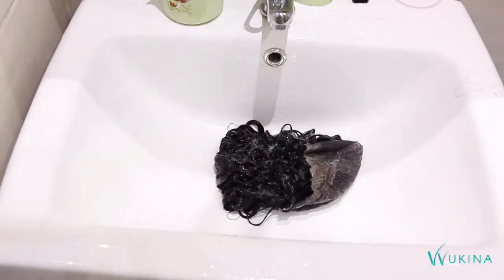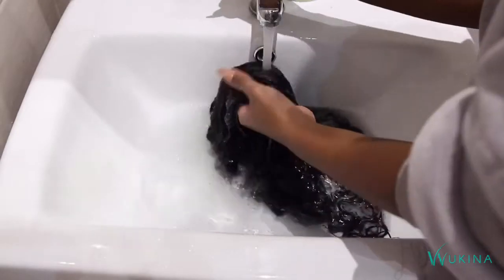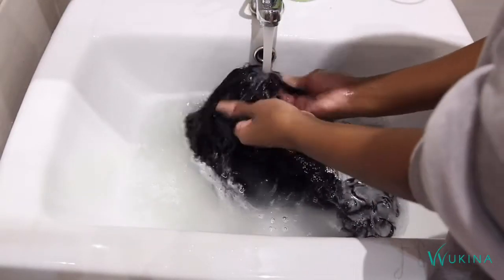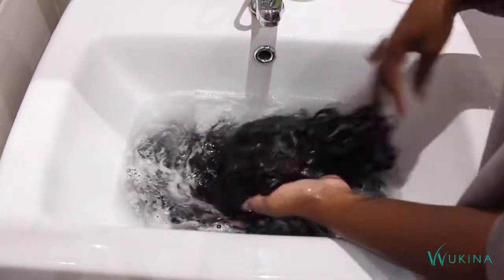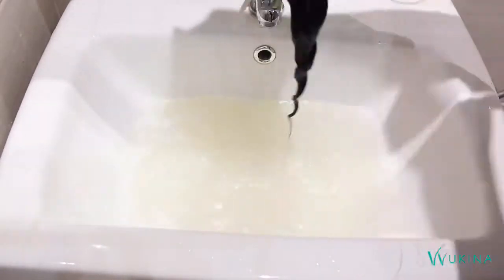I tuck everything inside the cap and leave it there for about five to ten minutes, however long you want, and then rinse underneath the tap until you start to feel that it's no longer slippery — but of course just a little bit so that it gives it that smooth and silky feeling.